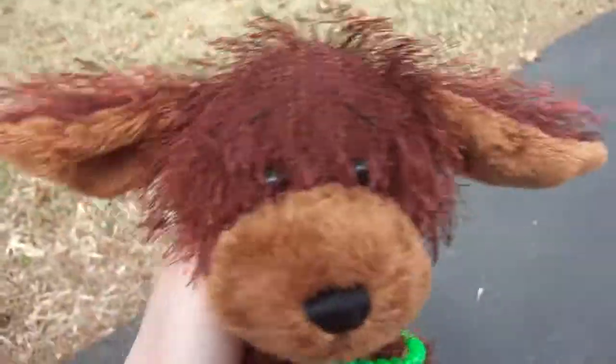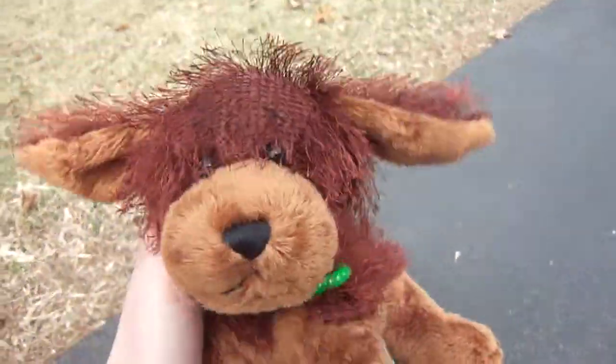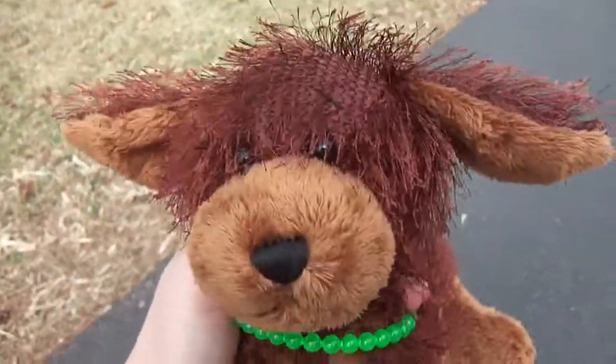Hey guys, it's Coral the Brown Dog, and I'm sorry I didn't make a video yesterday — it's just that my battery was not charged. I wanted to make a video for St. Patrick's Day, but I didn't get to.